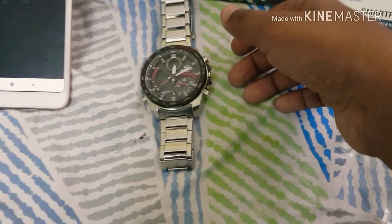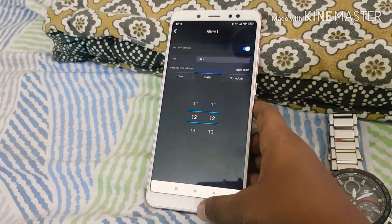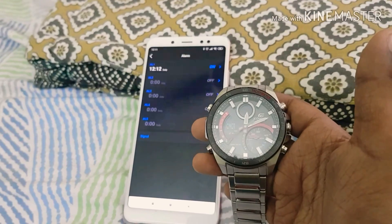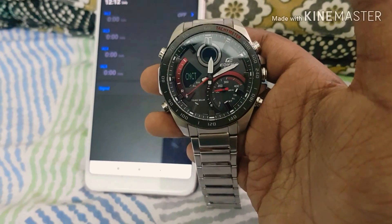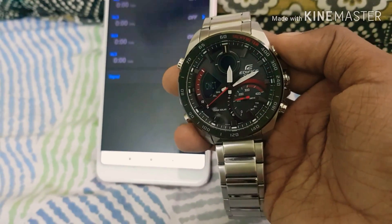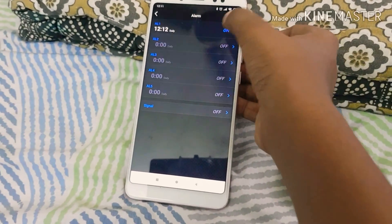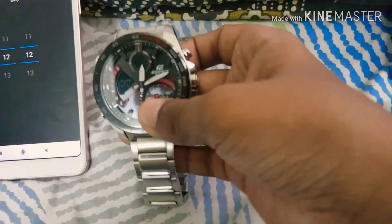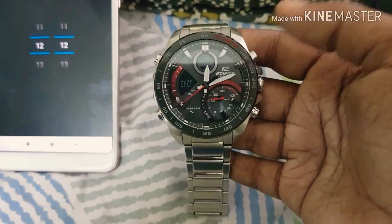It'll take a minute or so for the alarm to appear on the watch. And as you can see, the alarm is now set — it's 12:12 and it's now beeping. That's how you set the alarm through the Edifice Connected app.